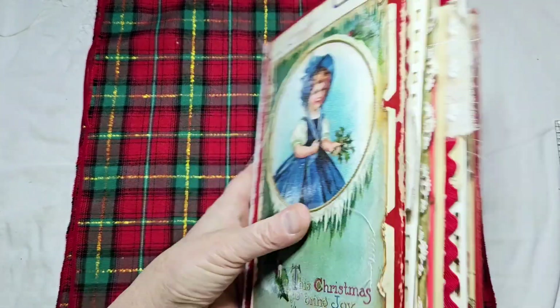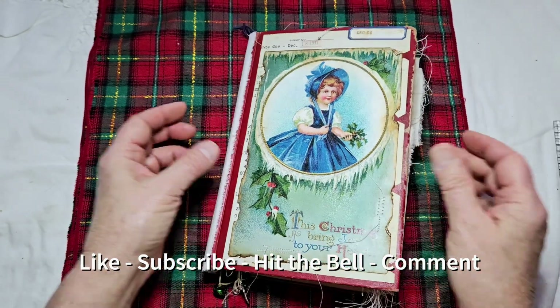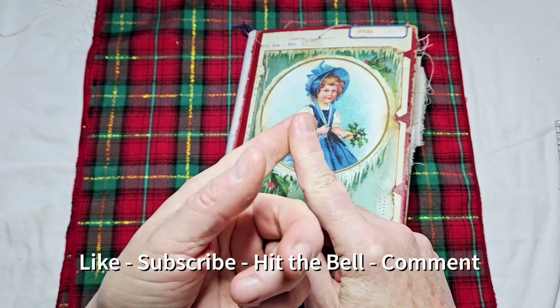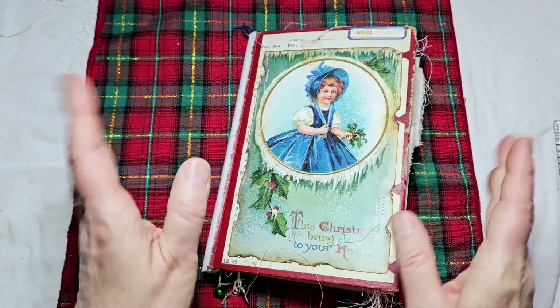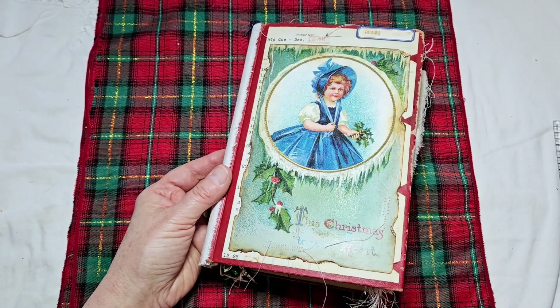I love how this is all stained — I didn't do it, it just came that way. So that is my latest Christmas journal. I hope you liked her! If you did, give me a thumbs up, be sure to subscribe if you haven't, hit the bell to be reminded, and leave a comment — I would love to read them. Have a good day, friends, bye now!